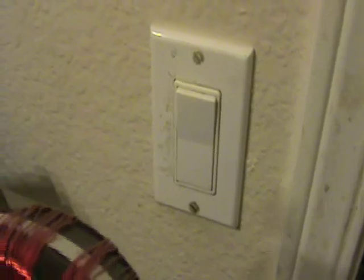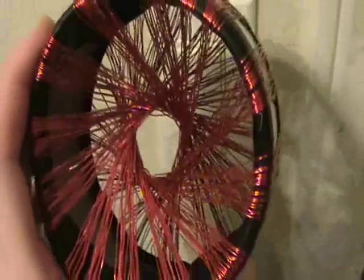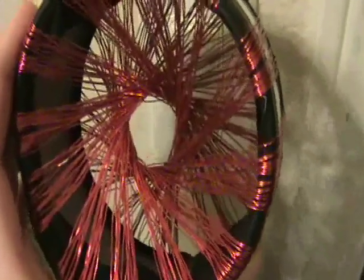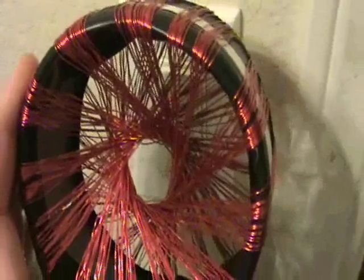Now this light switch on the wall is running these fluorescents up here. If I put the rodent coil slowly towards it — while I'm doing this I can sort of feel the energy in my hand — I don't want to get too close because this is 120 volts AC and I don't want to inductively couple to that switch. But basically there's a 60-cycle hum here.